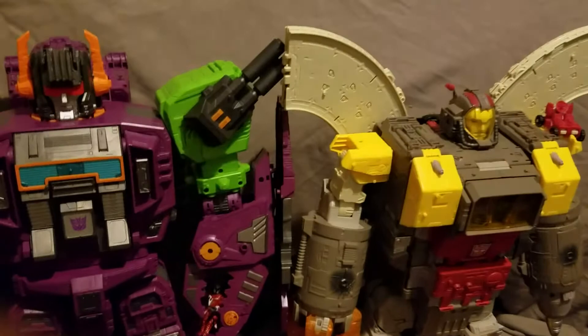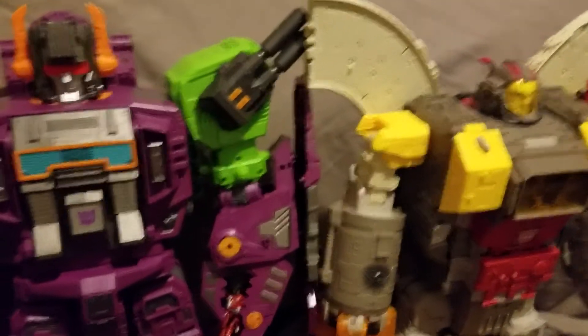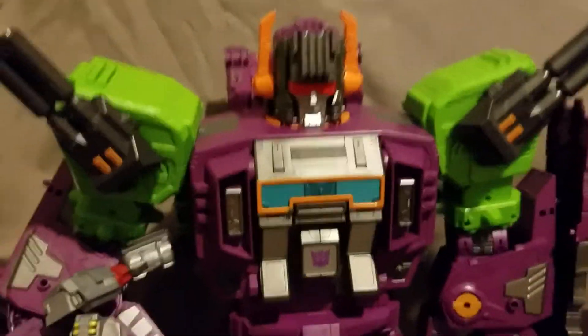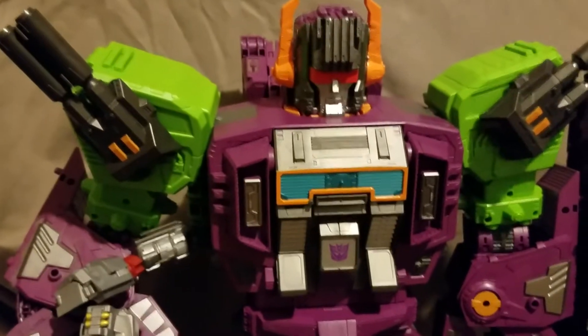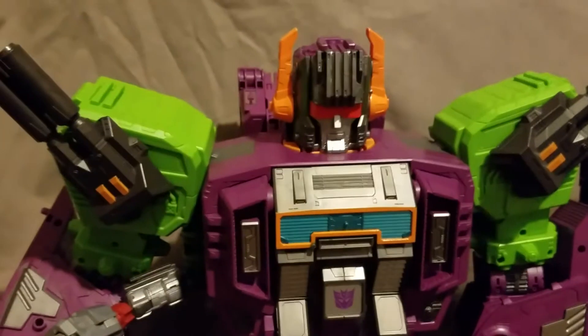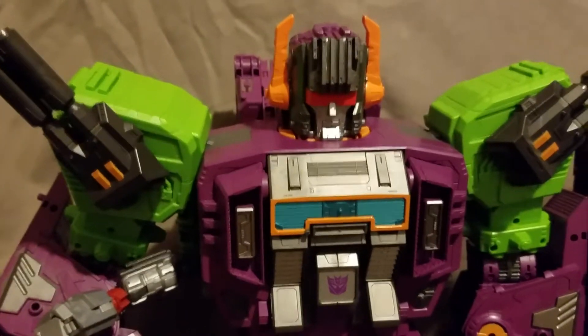Here he is with last year's Titan Omega Supreme. I'm still way too sick to be doing this, but I had to get it out — I wanted to get it out, and so I did. Thank you to all who said get well when I was sick. I still am kind of sick, as you can tell from the beginning, but yeah, thanks guys.